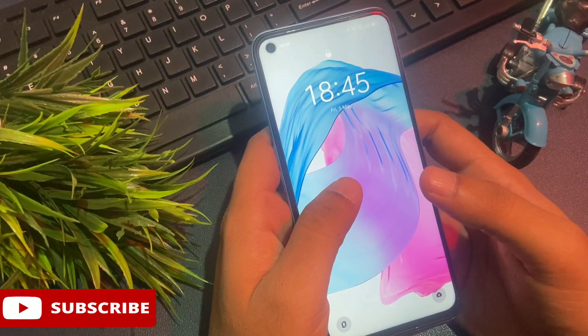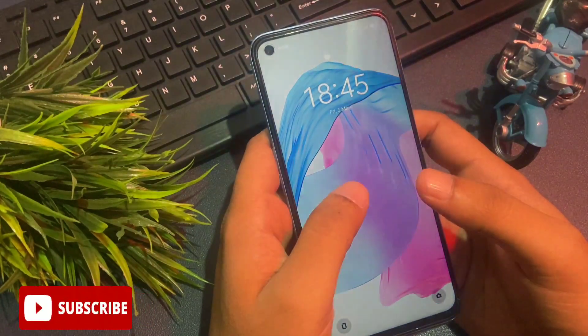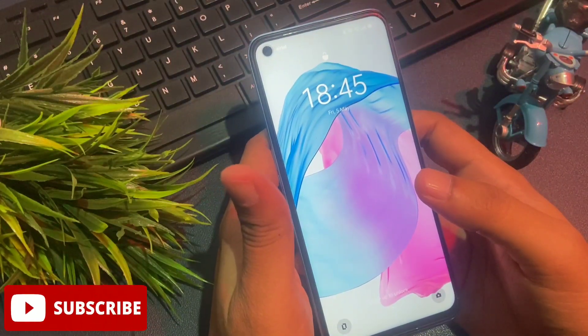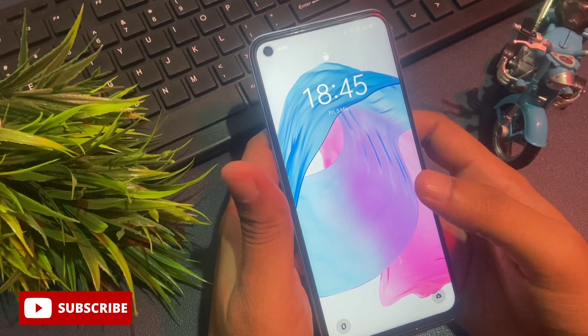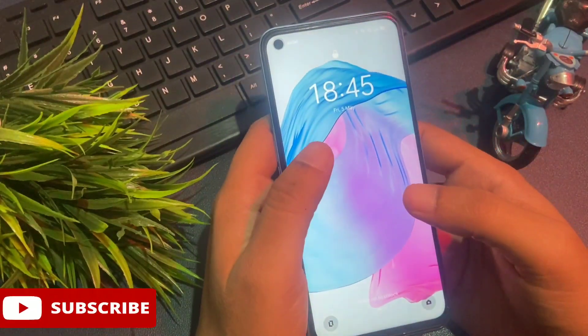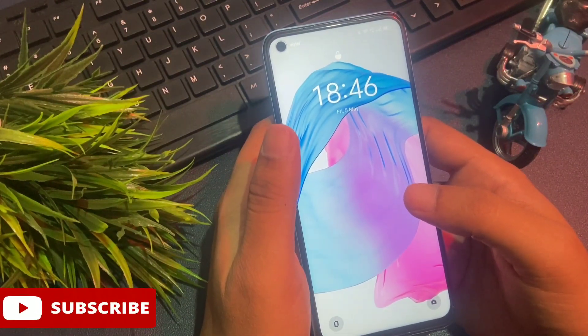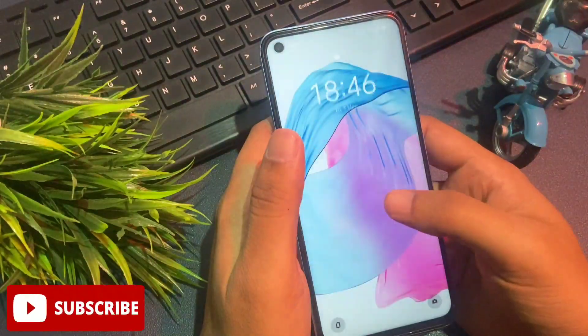First of all, whenever your phone is locked, you should not worry at all and work with a cool mind. Watch this video till the end — only then you will be able to unlock your smartphone by fully learning this method and applying it to your locked smartphone. This method is known as the offline unlocking method, which means your phone's telecommunication network and Wi-Fi network should be closed.